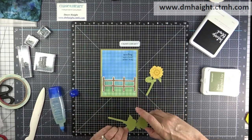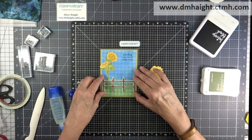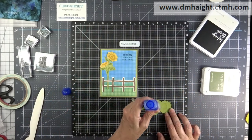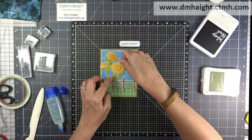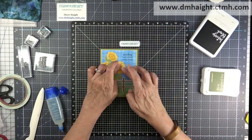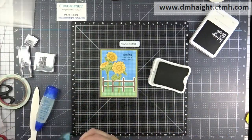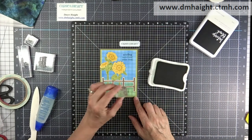I love the way these cards turned out. This stamp set is awesome — it's great for both scrapbook pages and cards. The images are just the right size. This is a brand new stamp set available in the new catalog for July and August, and I expect it will sell out pretty quickly. If you really like it, you should probably get on it and purchase it as soon as possible.